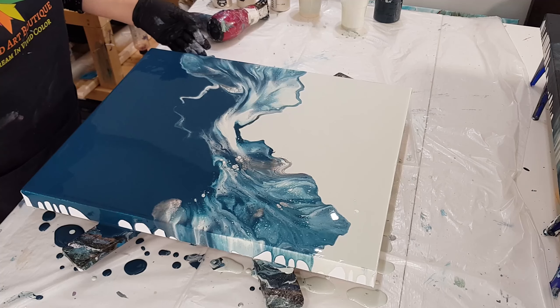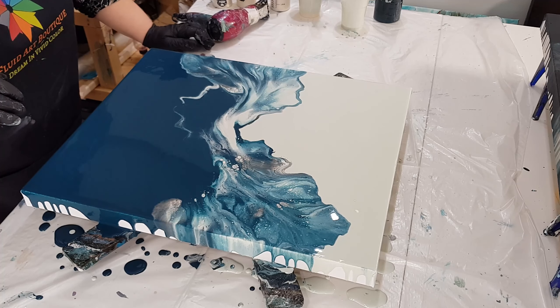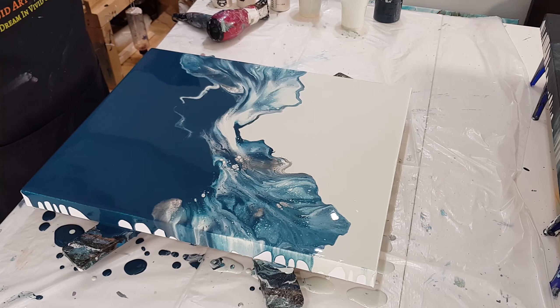And I'm absolutely digging it. So we're going to leave it as is. I love this. I'm not going to blow anymore. I'm going to touch up my edges and bring you guys in for a close-up. I'll be right back.